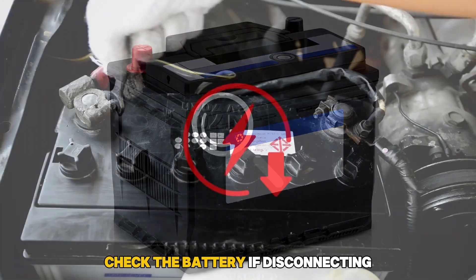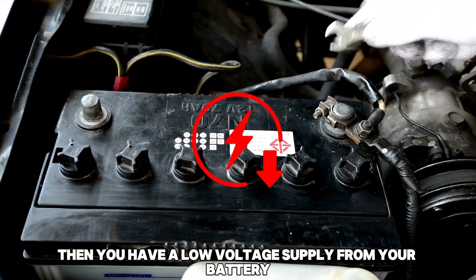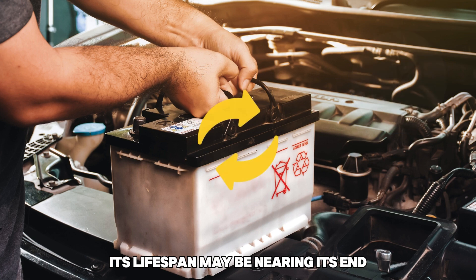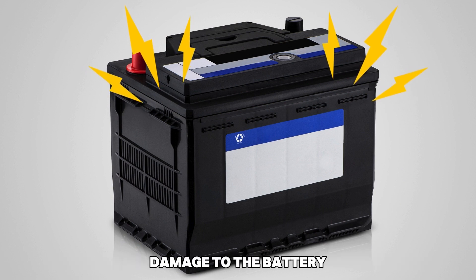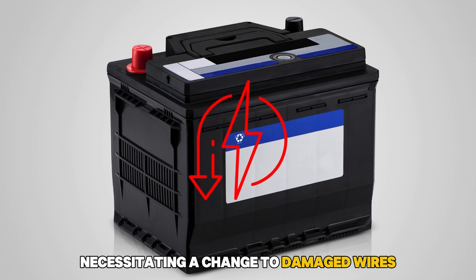Check the battery. If disconnecting the battery sensor doesn't fix your problem, then you have a low voltage supply from your battery. It's time to give it a look. If the battery has been in use for an extended period, its lifespan may be nearing its end, requiring a replacement. Other causes of low battery voltage may include damage to the battery, which will cause it not to hold charge for long, necessitating a change.